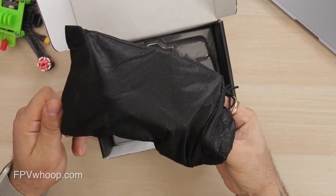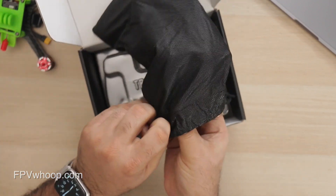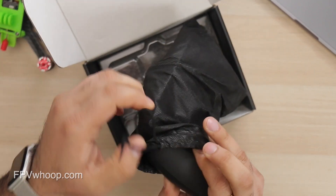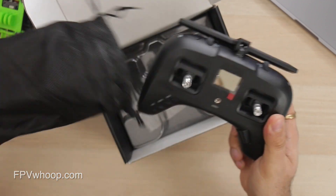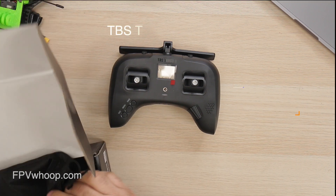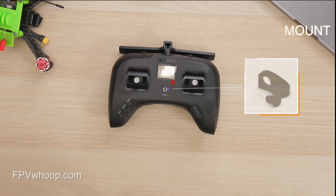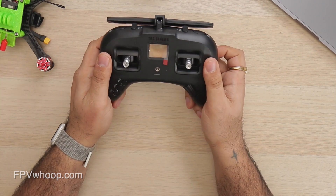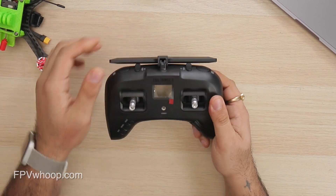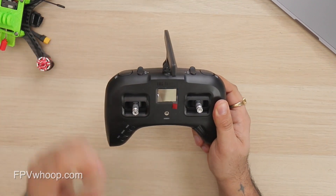Let's remove this black pouch and see how the radio feels and looks. I've also heard that TBS decided not to add a neck strap or hook, so you have to spend $5 to get that. This is surprising — when you spend $200 you expect those small things to be included.